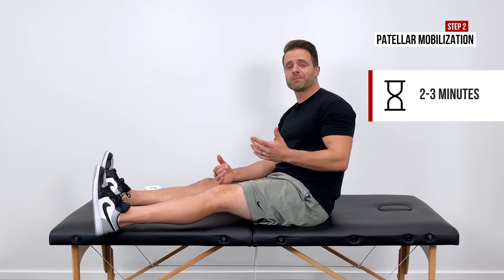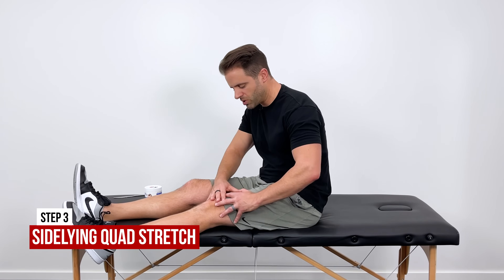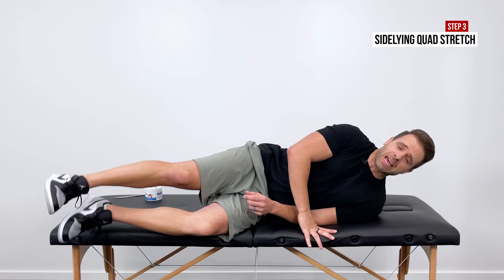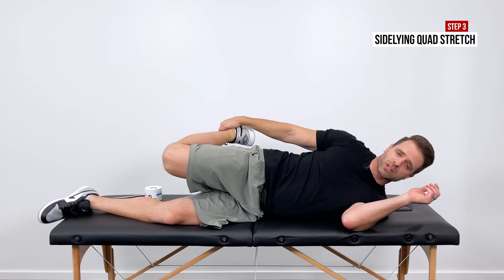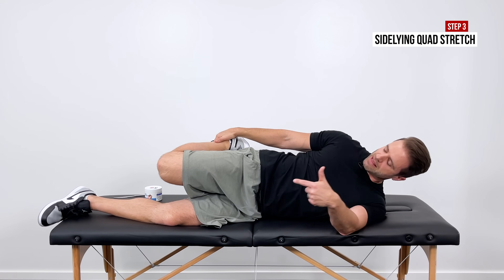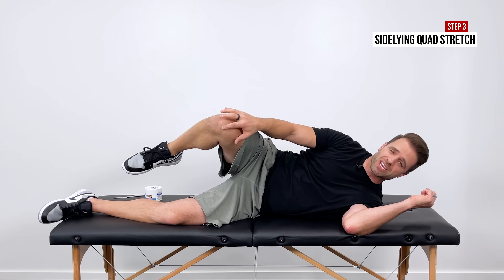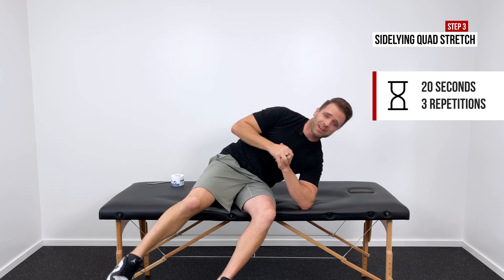Then we're ready for step number three, which is stretching. The way we stretch out the patellar tendon is through the quad. My personal favorite is to lay down on your side with your affected knee up, bend that knee up towards your backside with that top hand, grab your ankle, and pull the heel into your backside. If we want to take that to the next level, pull your knee back behind your body. The further your knee goes back behind your hip, the more stretch you introduce into that quad — and you'll feel that pull down through the patellar tendon as well. Hold that for 20 seconds and repeat it three times.